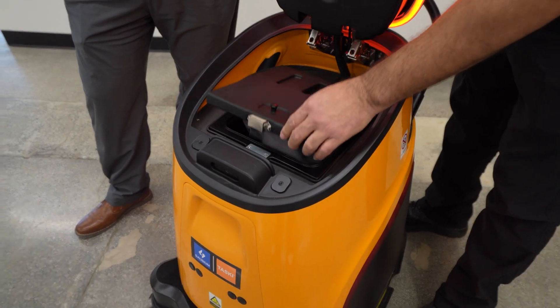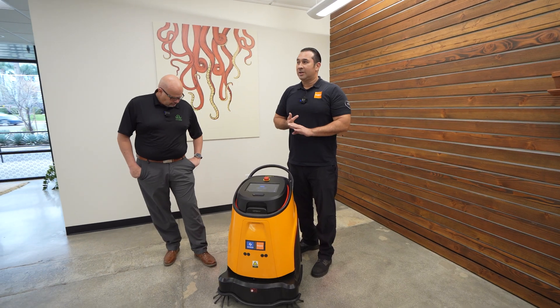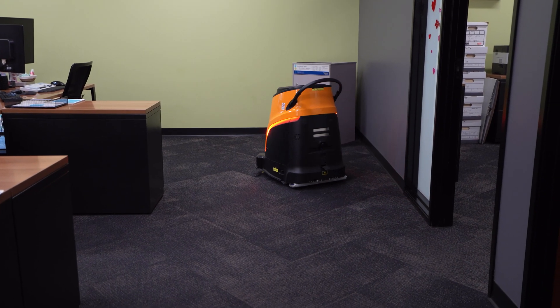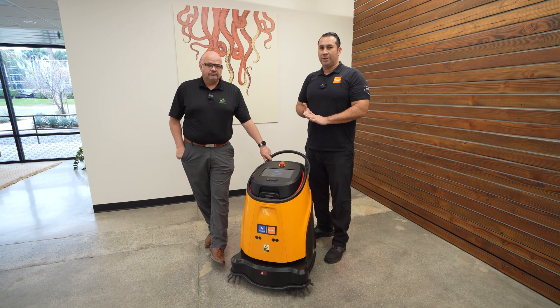This is a vacuum robot that you can deploy to clean in facilities like hospitals, hotels, casinos, and commercial buildings — any building where you have carpet or hard floor that you want to vacuum and sweep. Great for large areas, and it has a two-hour runtime.